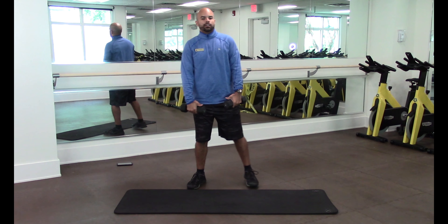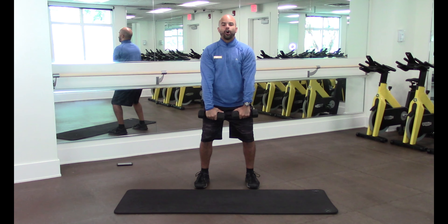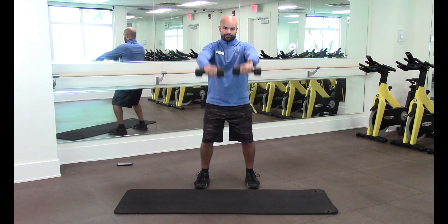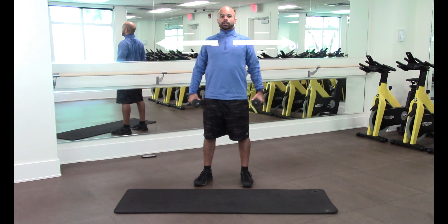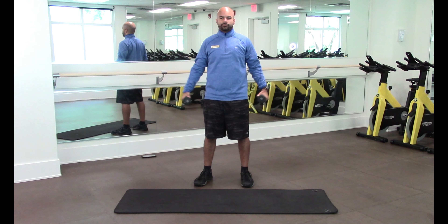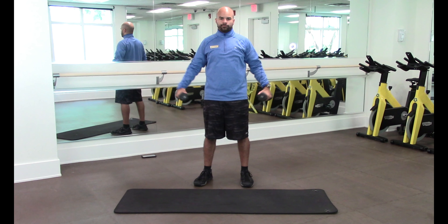Now from there, the next one is the frontal raise. Put your dumbbells in front, take your chest out, and bring them up to the front. If you want to get a little more centered, you can sit into it. One, two, three, four, five, six, seven, eight, nine, ten. Similar concept — now we go lateral raise. Keep your chest out; you'll be tempted to move your arms forward, but keep your arms and shoulders back. One, two, three, four, five, six, seven, eight, nine, ten.